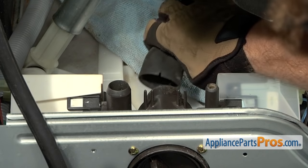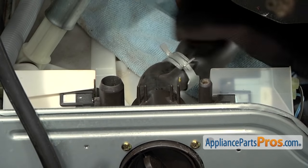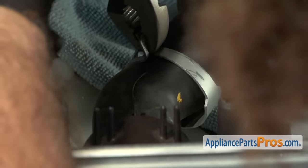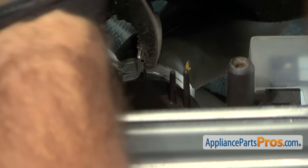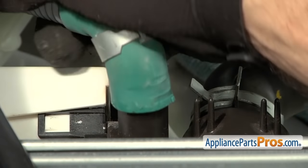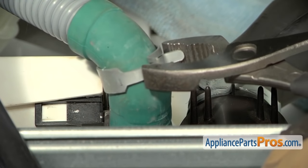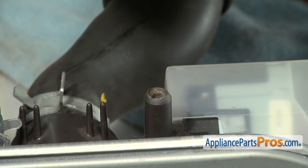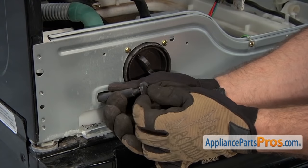Then we can reconnect our hoses. First we'll grab the tub to pump hose and slide it all the way up. We can take our pliers and move up the clamp. Then we can put the drain hose back on and put the clamp down. Now we can hook up the recirculation hose — make sure it's not kinked. And then we can put the cap back on the drain hose.